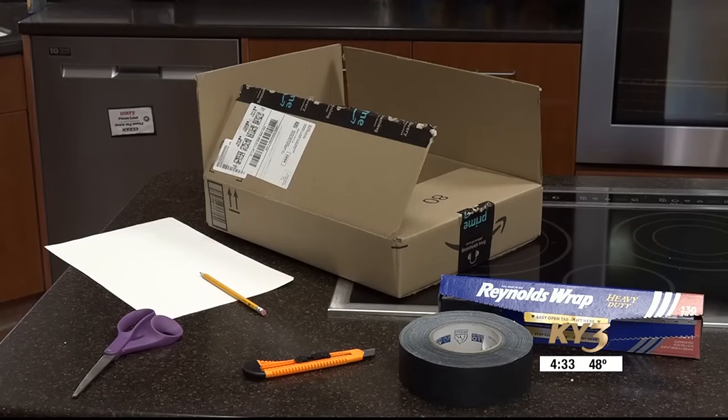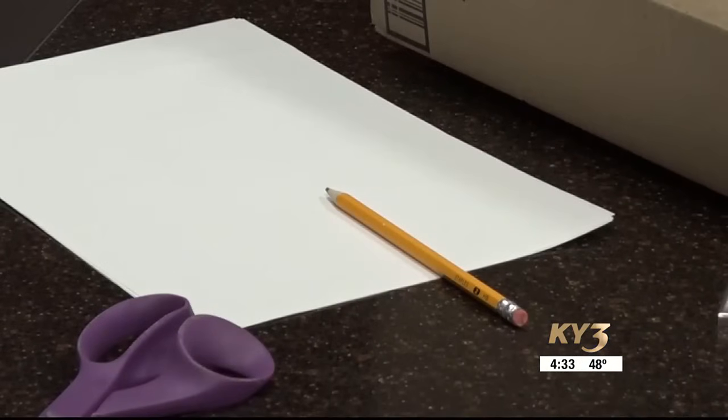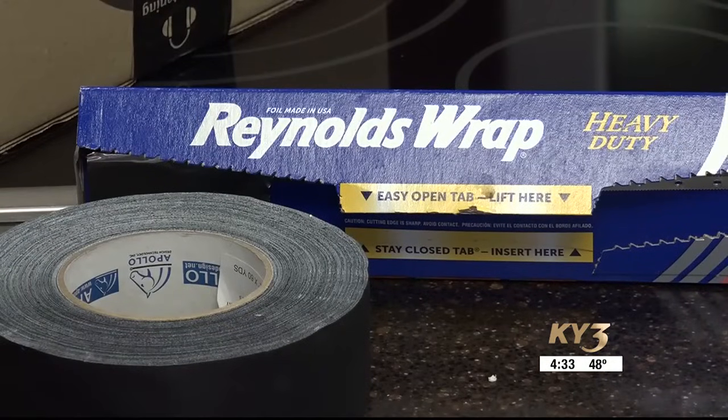Usually like an index card or piece of paper. To make your own eclipse viewer you need a box — ideally similar to a cereal box — white paper, scissors, tape, a pencil, aluminum foil, and something like a thumbtack to create the pinhole.